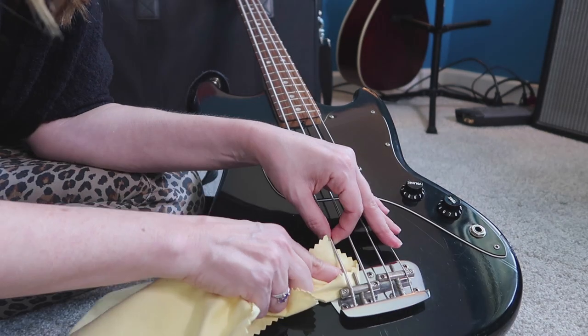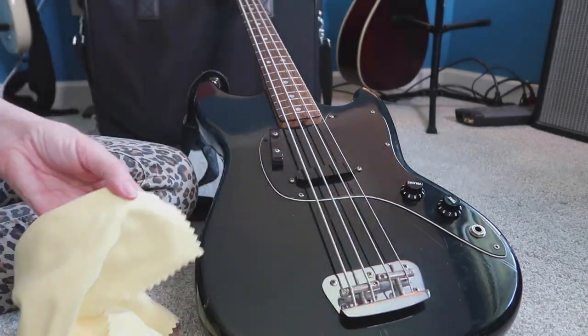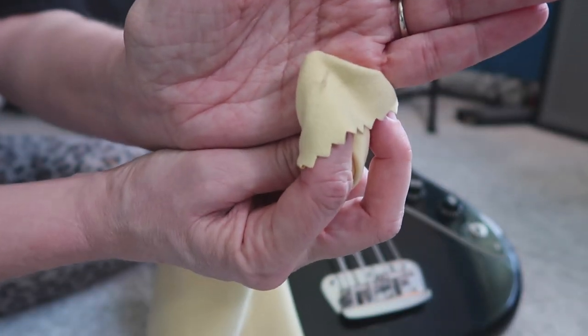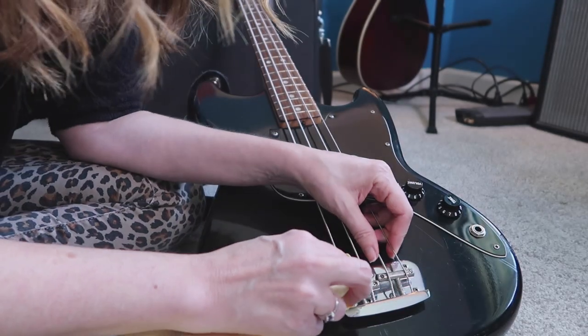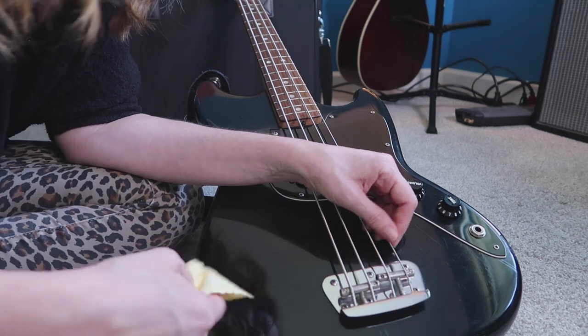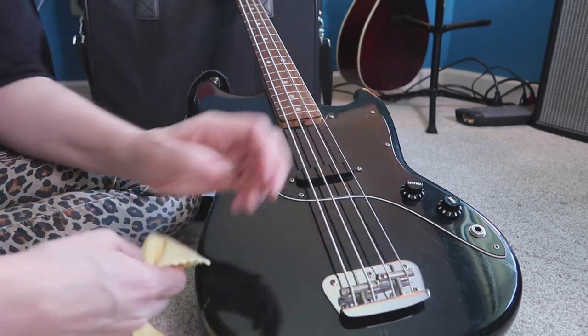Put it on, doesn't look very good, and then when you buff it — see that? I got a little grime off. I'm really impressed with it there. It doesn't change how it looks when I apply it, but it sure changes how it looks when I buff it.